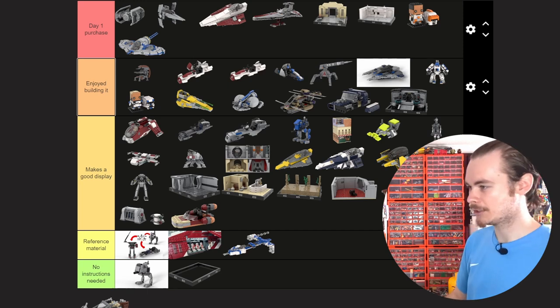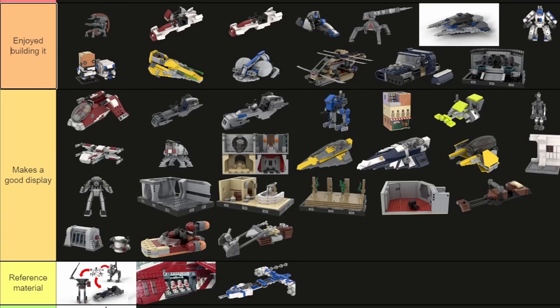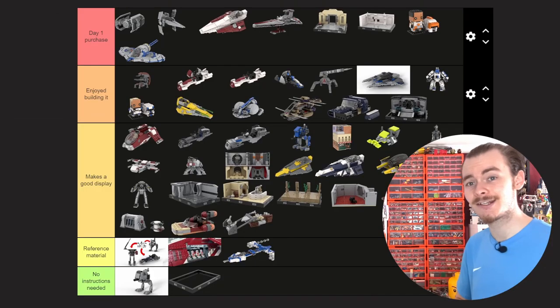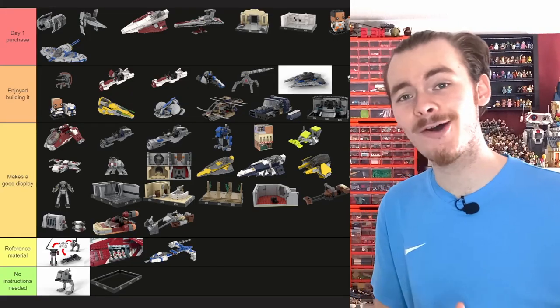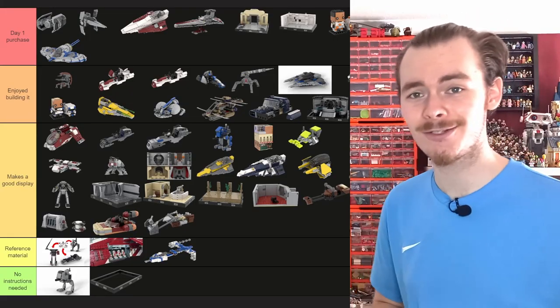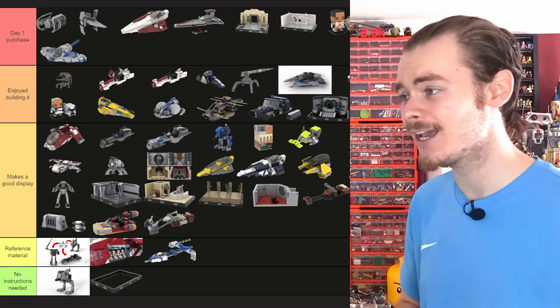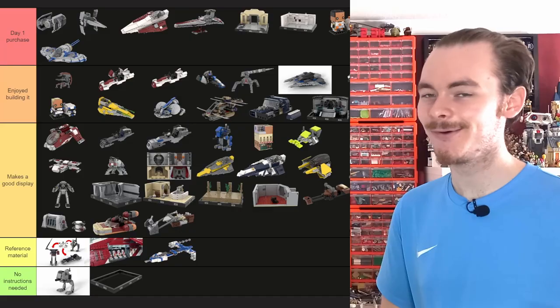And then we have the Mando Speeder, which is another speeder sitting in my LEGO City. And minus the Venator, that is every model I've built in the last year. Definitely use the link in the description to rank all of these for yourself — I can't wait to see how different it is to my own. Thank you so much for making it to the end of the video, check out all the videos on screen now. May the bricks be with you, always.